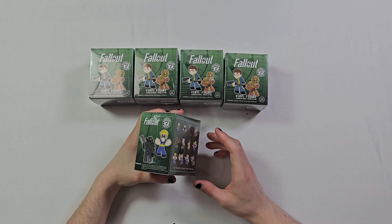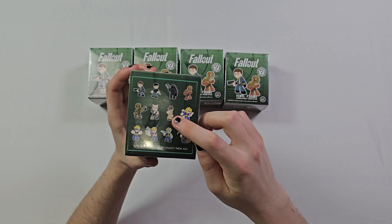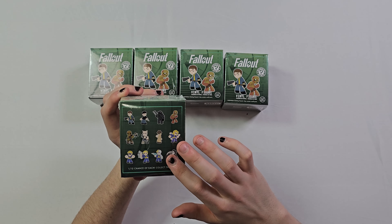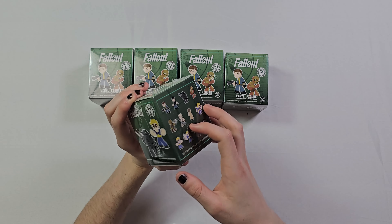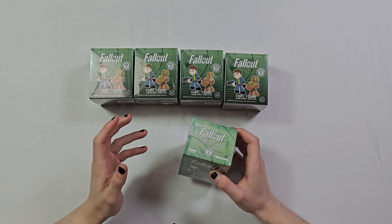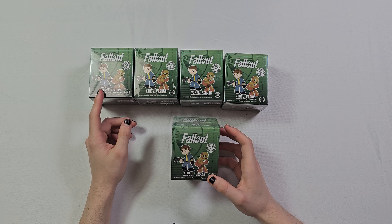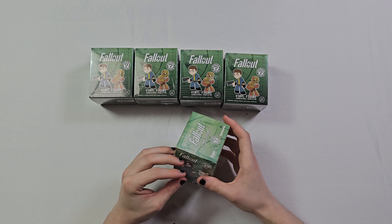I'm not really sure what I'm gonna get, but I'm really interested in the man with the hat, the mysterious stranger, the power armor, the tunnel snake, and maybe this one — I don't really know what this refers to but we'll see. Also don't mind my badly polished nails today, my apologies — I was just so excited to open this up I had to immediately.